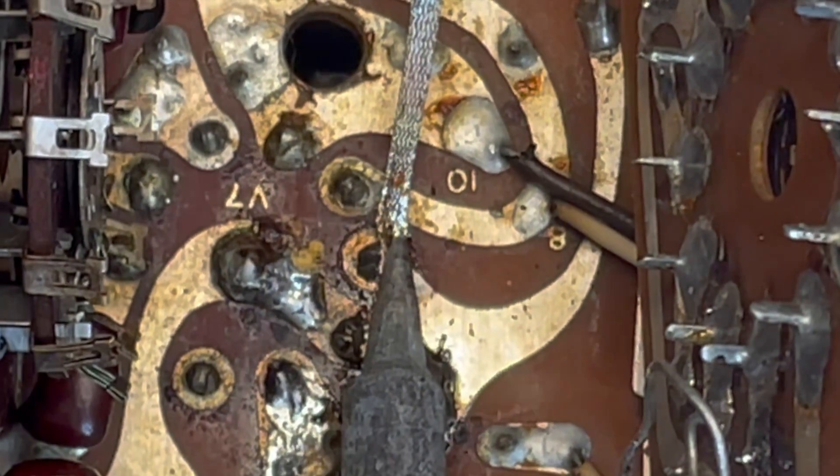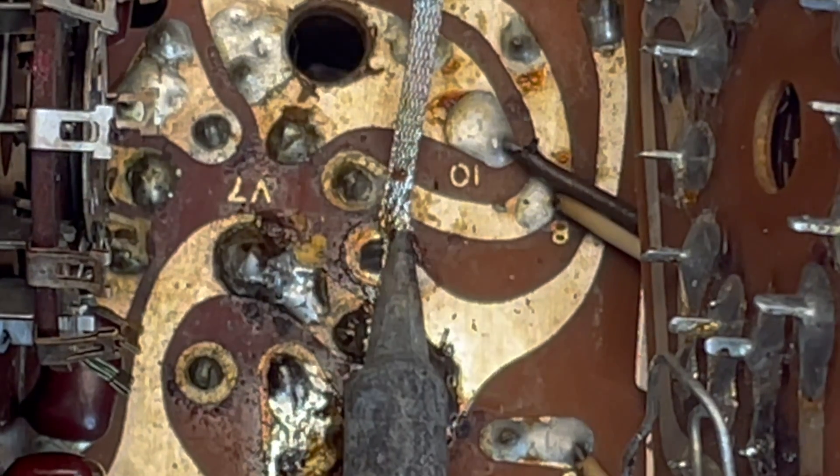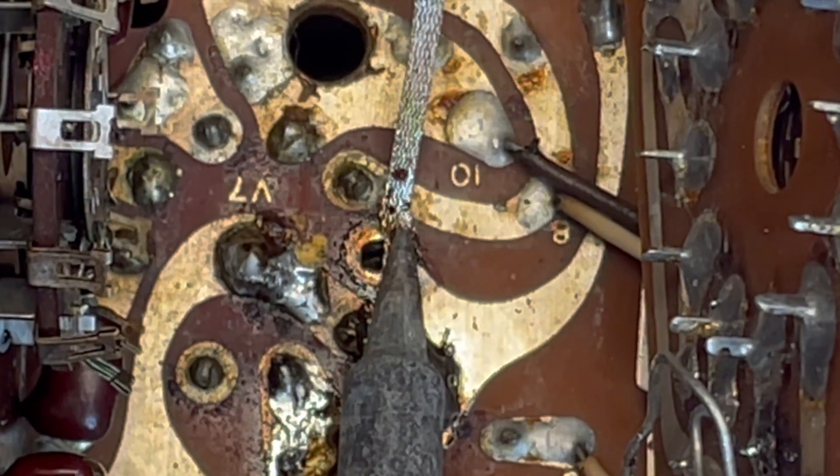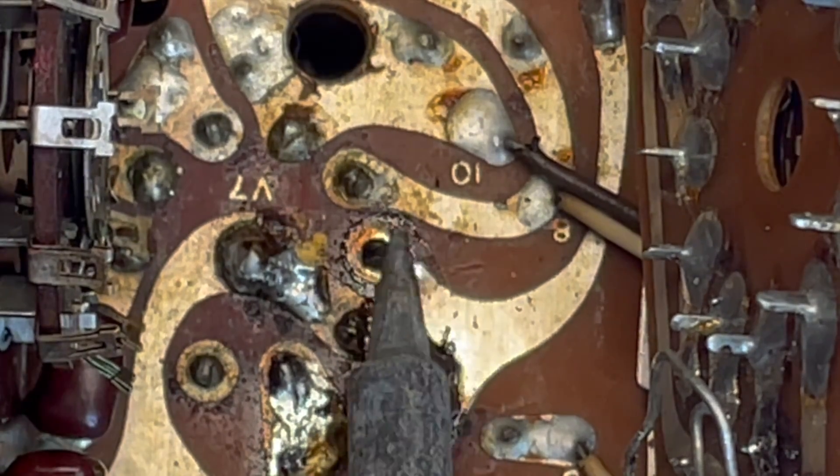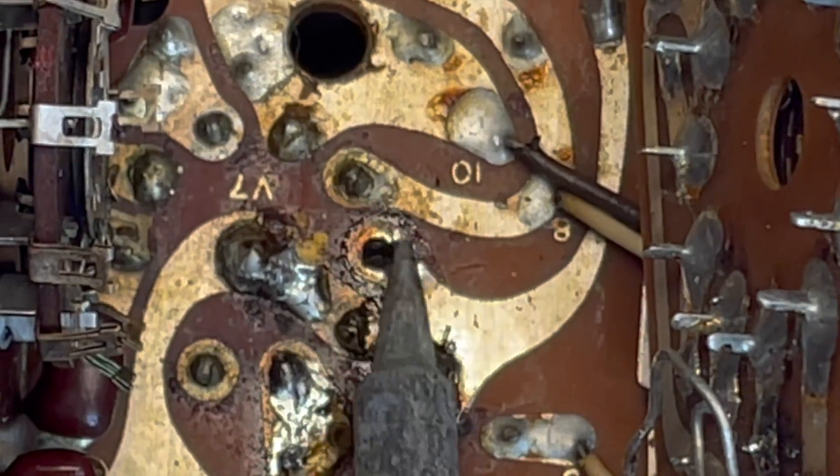And there we go. I'll show you just for comparison. See that? That's about as good as it's going to get. There's still a tiny bit of solder around there.